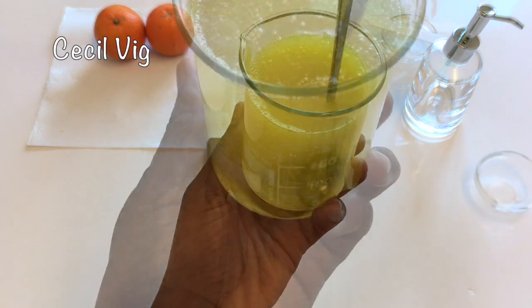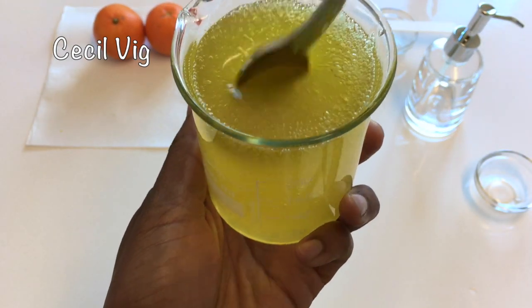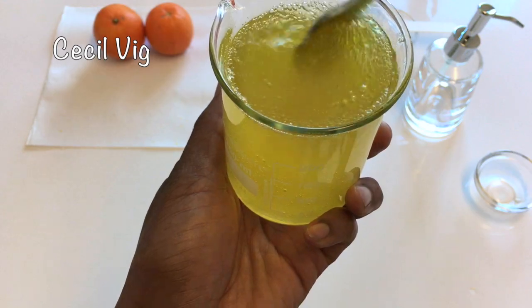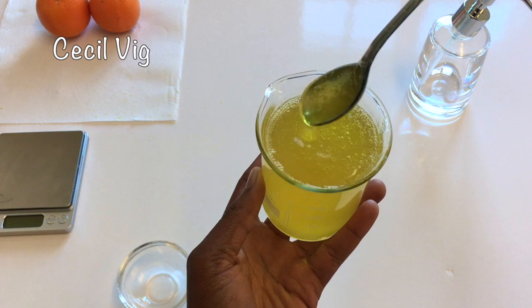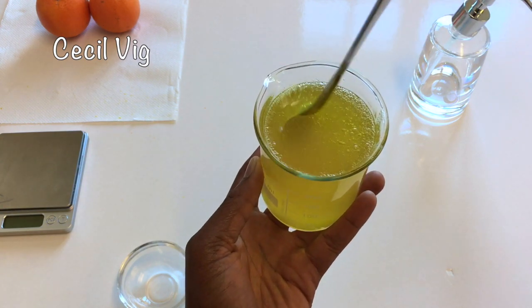I gently mix until the mixture homogenizes. I have been mixing for about 5 minutes. Do you see the viscosity? It is perfect.